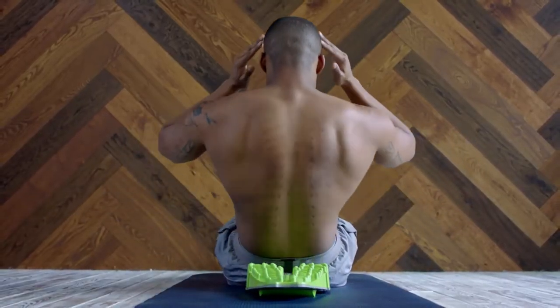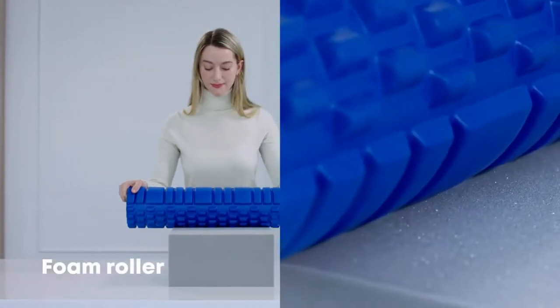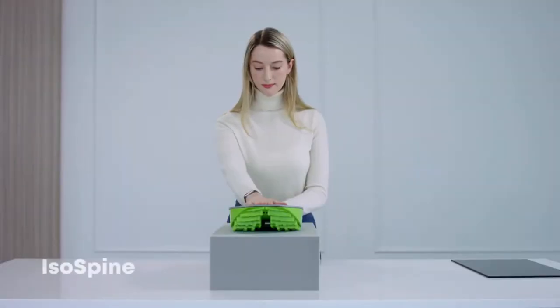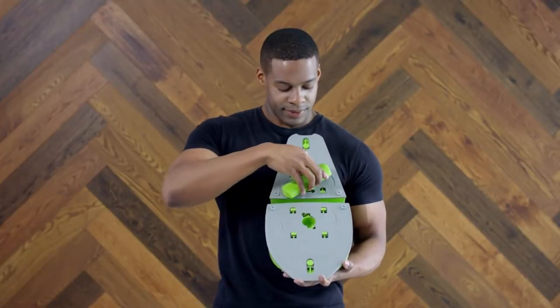It's time to finally get rid of the stiffness in your muscles and get that feeling of complete satisfaction. Unlike your average foam roller, which won't target deep into the muscles and joints, the pin design of isospine can open up the trigger points deep within your muscles to help them relax. And with our rolling pad, you can take your pain relief to the next level.